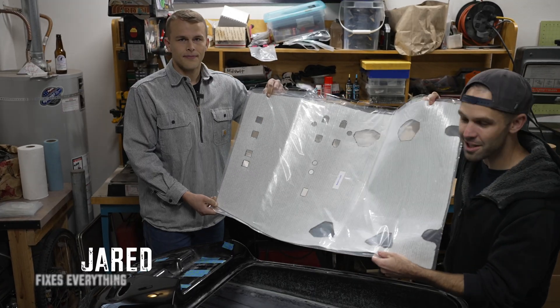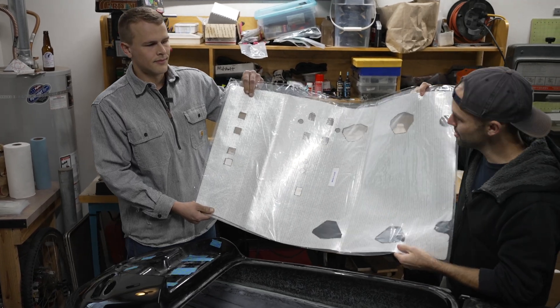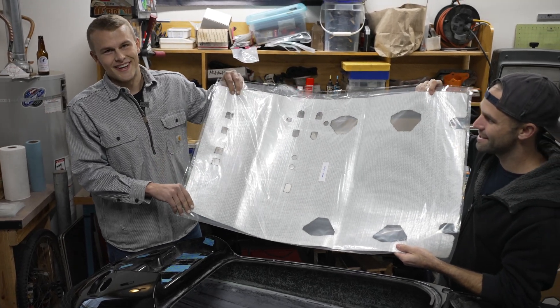We used to cut around all the motor mounts and inserts individually, but Jared used the laser to design and cut everything out perfectly. Imagine having to cut all this by hand — it's a real pain in the ass.